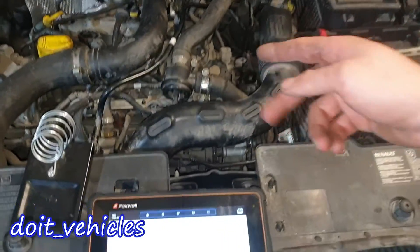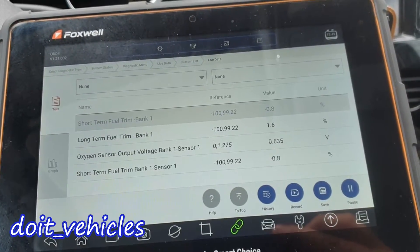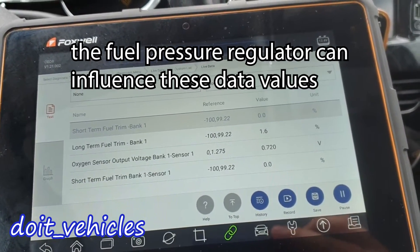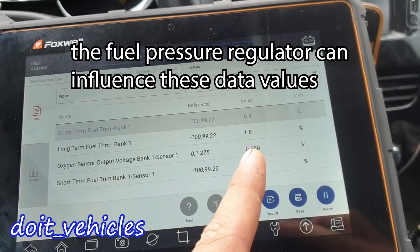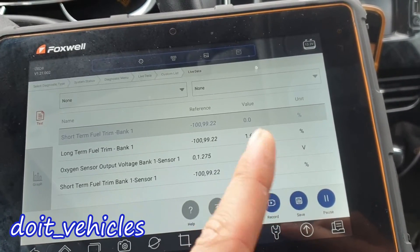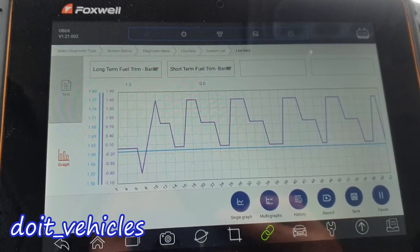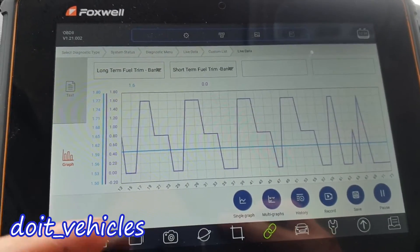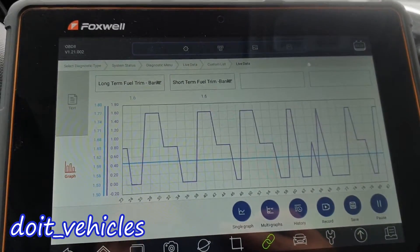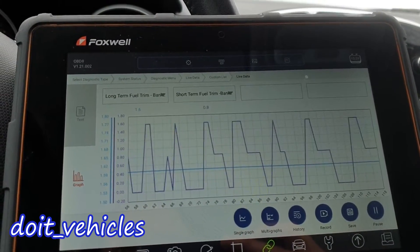So before removing and inspecting it, let's go ahead and check some live data. It looks like we've got very healthy long-term fuel trim and short-term fuel trim. Plus or minus 5% is considered very good. If it goes up to 10% or beyond 10%, you probably already get a check engine light. Usually what you want to see is the long-term fuel trim should be stable and shouldn't fluctuate, especially when the engine is idling. The short-term fuel trim can go up and down a couple of percent.